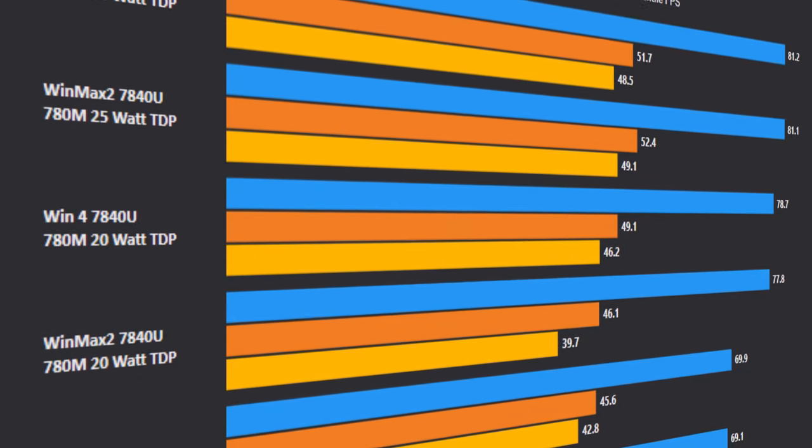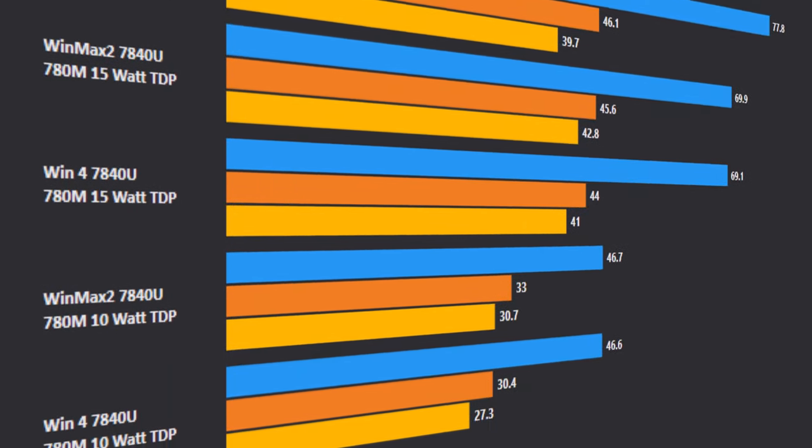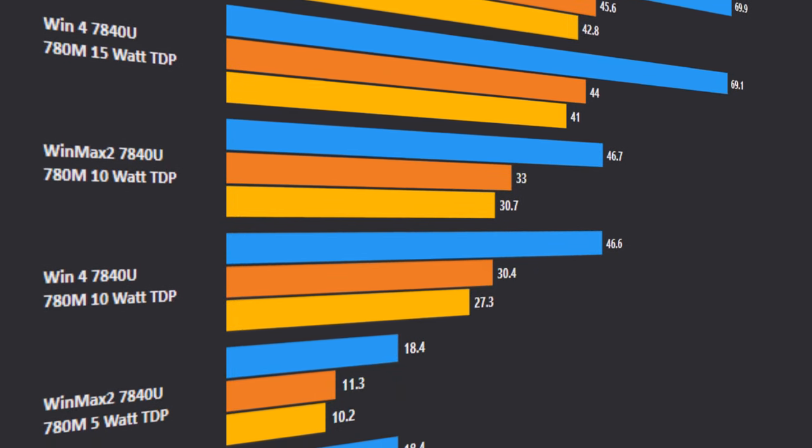I've had the GPD MX2 7840U for a month or so, and this device on 7840U was performing better than a lot of other 7840U devices. A lot of people felt that was like a magic device. It turns out the GPD Win 4 7840U is performing exactly the same. So as it stands right now, GPD is making the best 7840U devices. I would encourage you to get any of GPD's devices — the Win Max 2, the Win 4, or the upcoming GPD Win Mini. Performance-wise, it is performing 10% to 30% better per watt over 6800U.